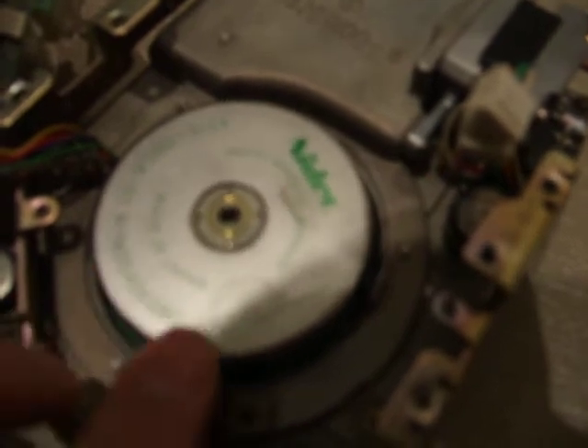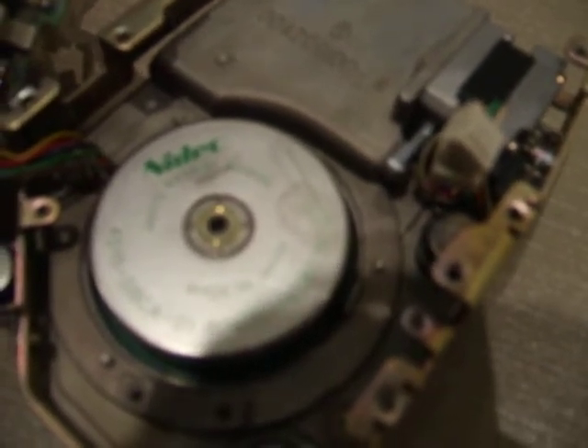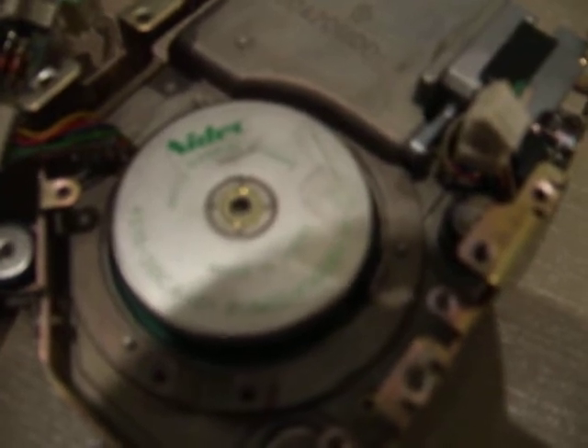It just spins a little bit. If I spin it by hand a bit and then try it again, it moves a little bit. We hear just a tiny little click and then there is nothing.